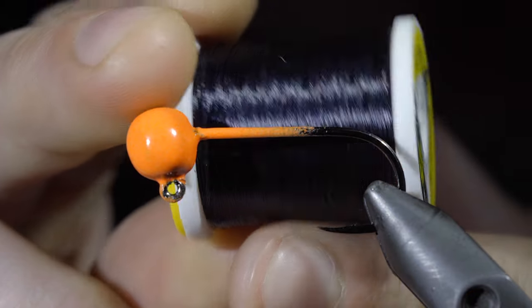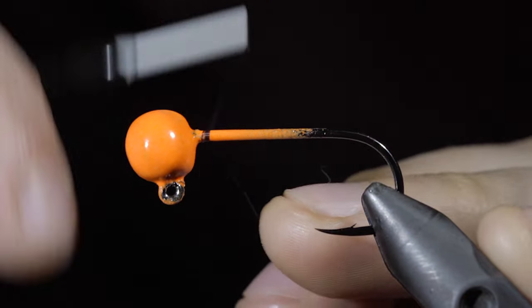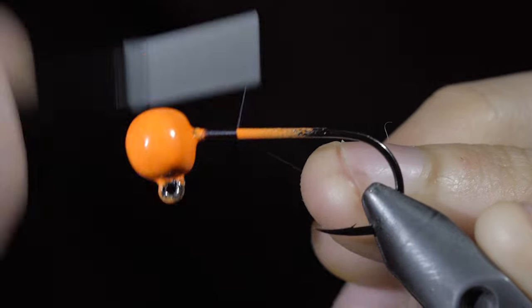We're going to tie one of my favorite jigs to catch lake trout through the ice. It also has a secret that most people don't know about.